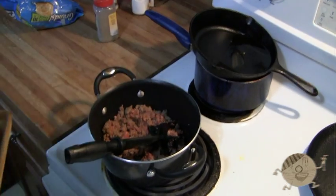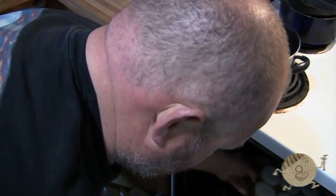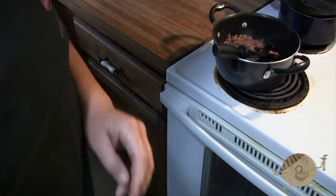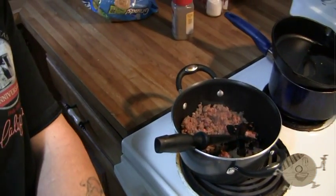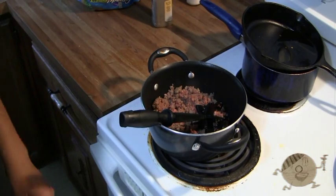Alright, the oven's preheated so we're going to slide these biscuits in there. We're going to keep an eye on them — it should be 15 to 17 minutes and they'll be a nice golden brown and done.